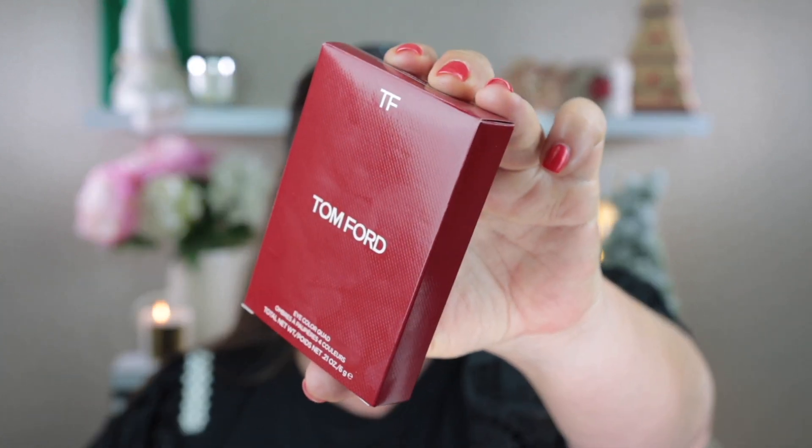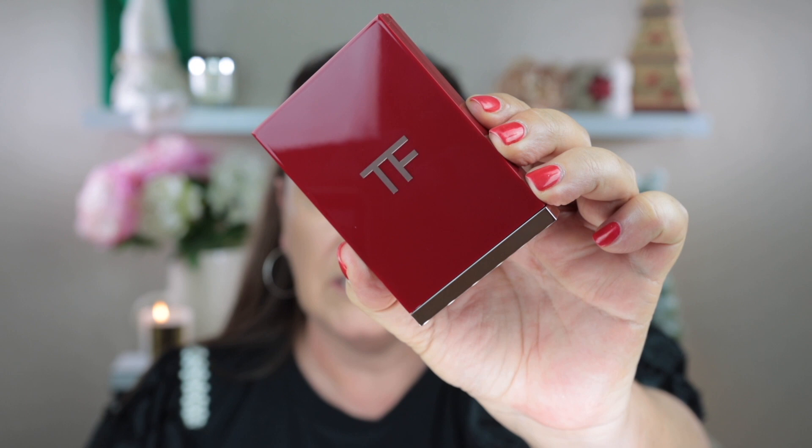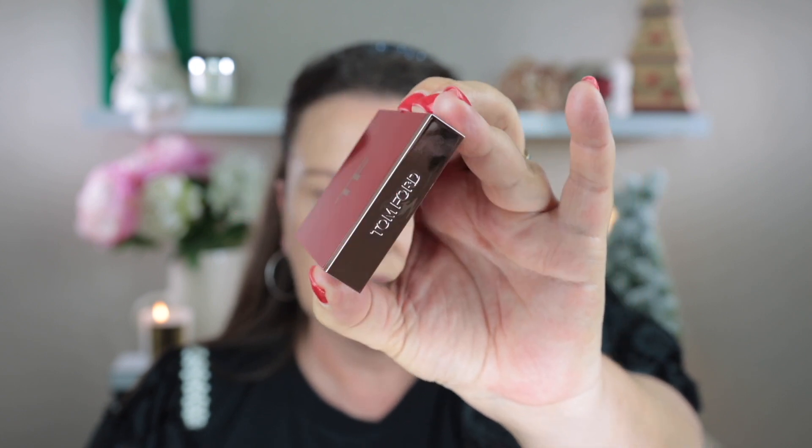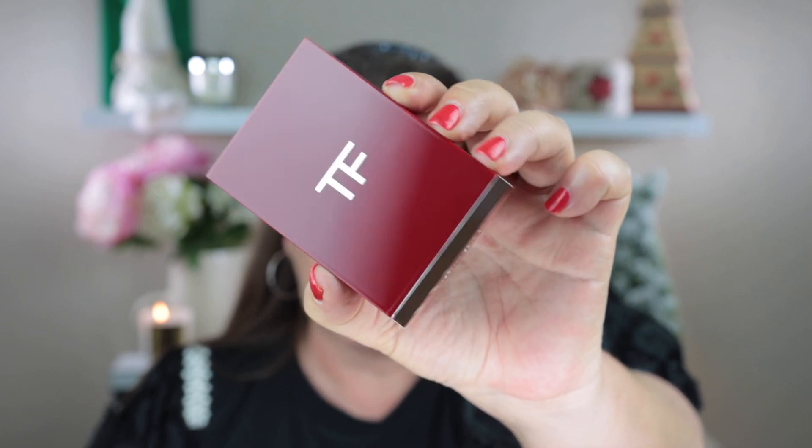Now let's take a look at this eyeshadow quad. Here is the packaging it comes in. As I was saying at the beginning of the video, this isn't a new eyeshadow quad itself — it's just new packaging. I didn't have this one; it's in the shades of Body Heat, so I thought I would pick it up. It is made in Italy. It does come in a red velvet type pouch as well. The outside packaging is really beautiful — it's from that Lost Cherry collection colouring and it has really lovely rose gold detailing at the end.